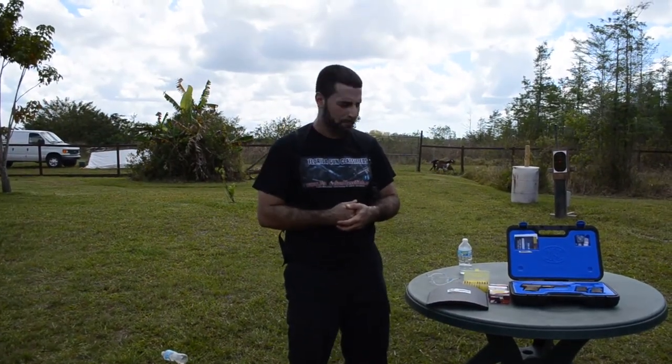Thank you guys for watching. This is Matt from Florida Gun Classified, bringing you more interesting videos on different types of firearms. Visit us at www.floridagunclassified.com, and check us out on YouTube — Florida Gun Classified without the S. Subscribe to our channel. Thanks.